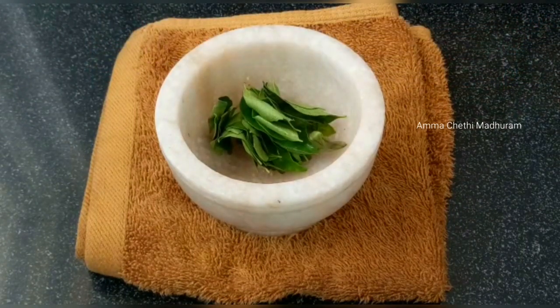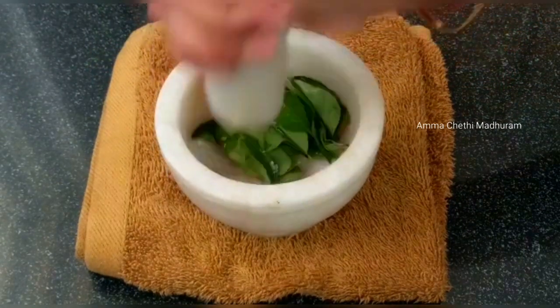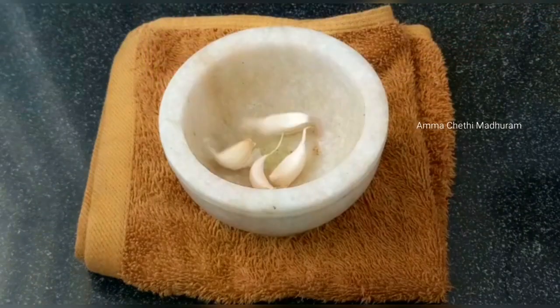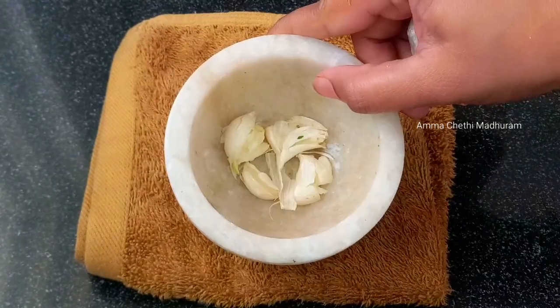Just add flavor with some greens. If you don't like the greens, the flavor will still be good. Add 4-5 drops of olive oil to make the crust.